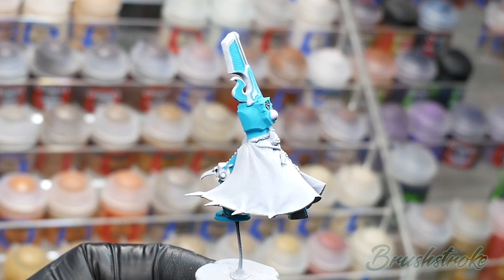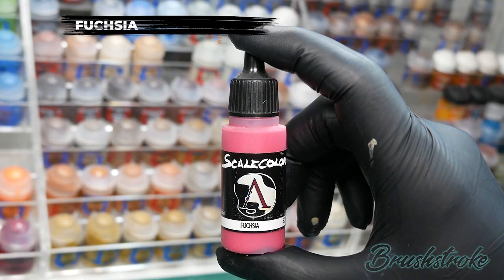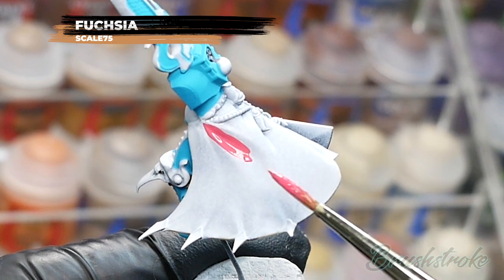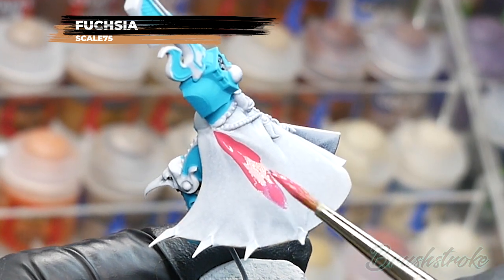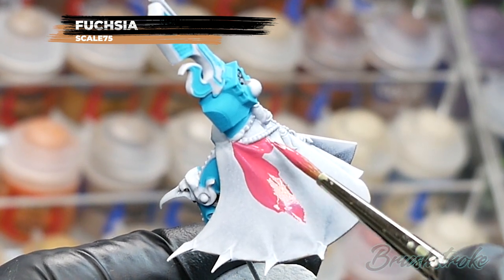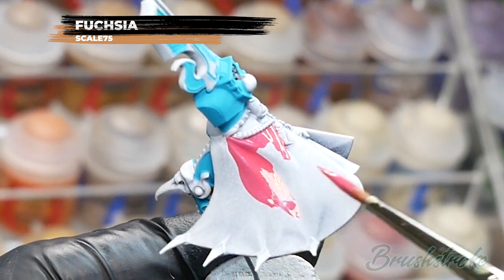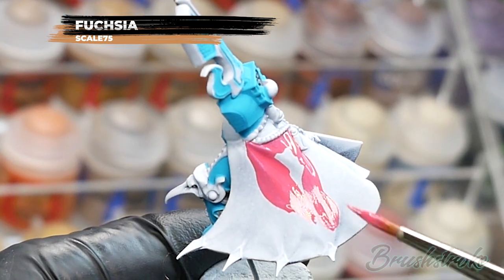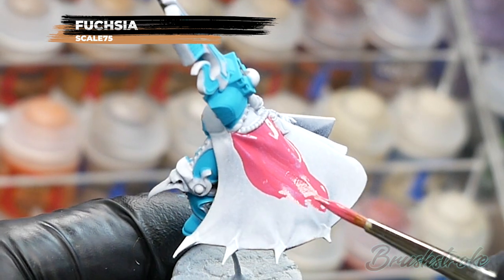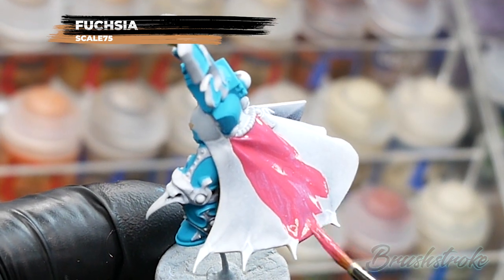With the inside of the robes done, I'm going to do exactly the same but with the outside and for this I'm going to use Fuchsia from Scale 75. You need to thin the paint with some water to get that nice clean smooth finish. This paint is a little bit more transparent so you will need to build it up to a solid finish with multiple layers. I also find that if you paint in the direction of the folds of the cloak the paint will go on more smoothly and evenly, and it will prevent it from pooling in those recesses.